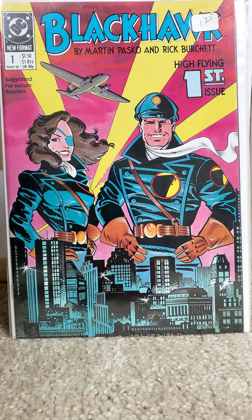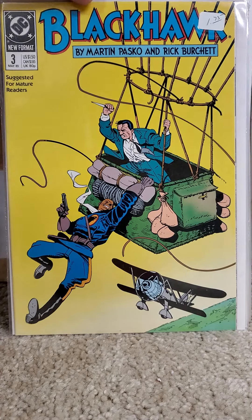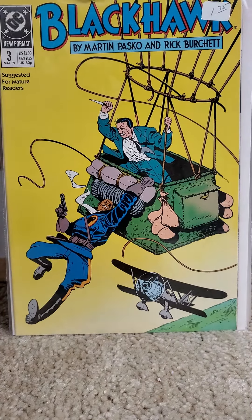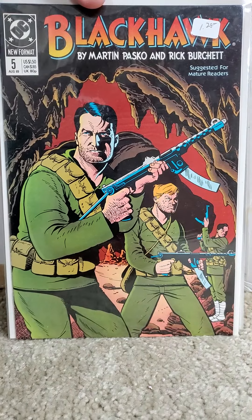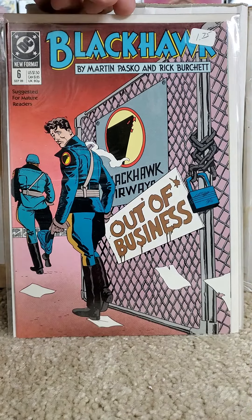Here we have issue number 1 — no keys. Issue number 2, number 3, number 4, 5, 6, 7, 8.